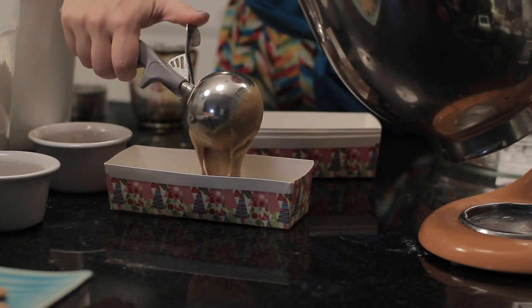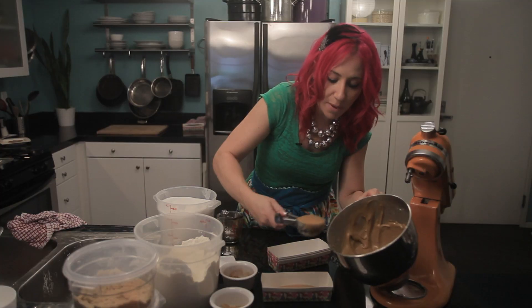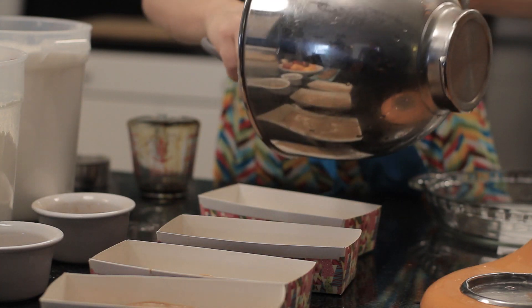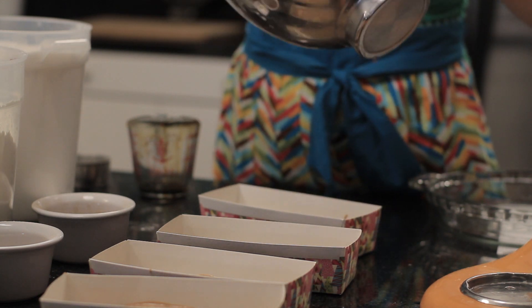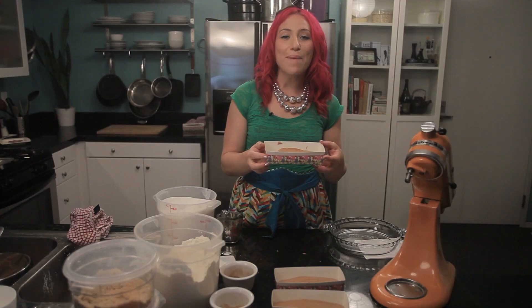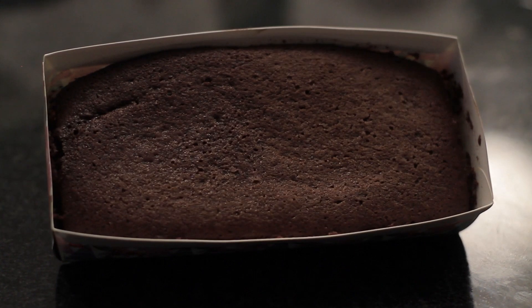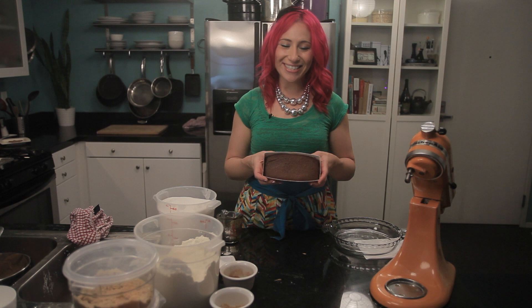Now my batter is smooth and it is ready to pour into my pans. For these little loaf pans, I'm going to do about a cup of batter in each one. You cook it in whatever little containers you have. Now I'm going to bake these in a 350 degree oven for about an hour. This is Mariko showing you a recipe for easy gingerbread. Enjoy!